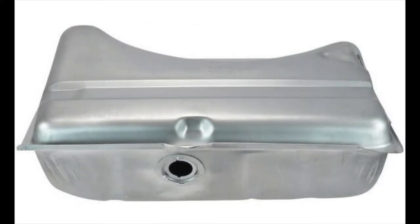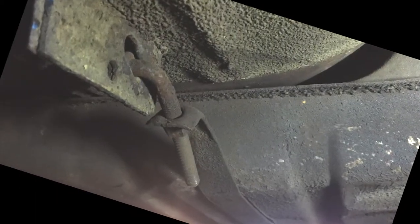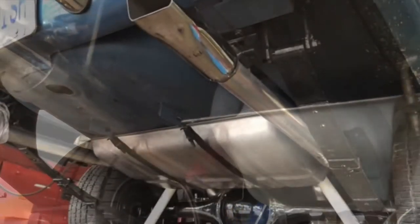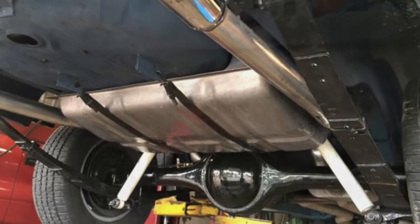The 67 to 69 tanks are all the same. The gas tank straps hold the gas tank to the chassis. The 67 tank has one single strap that runs from side to side. The 68 and 69 models have two straps that run front to back. The gas tank straps come in natural steel or gloss black color.